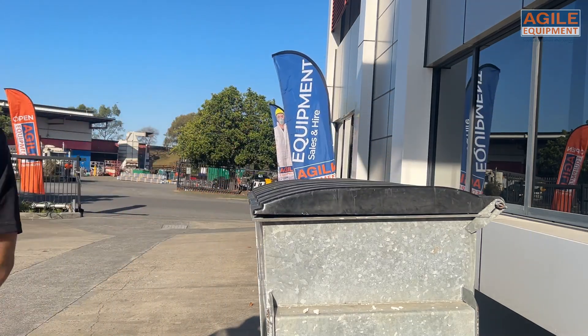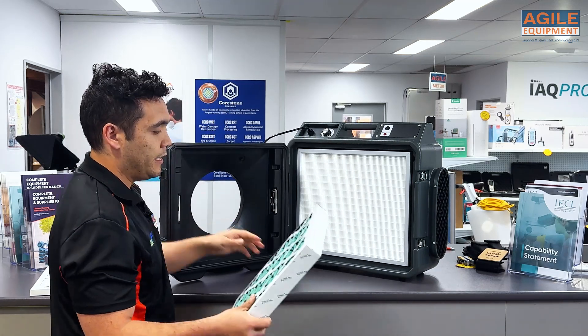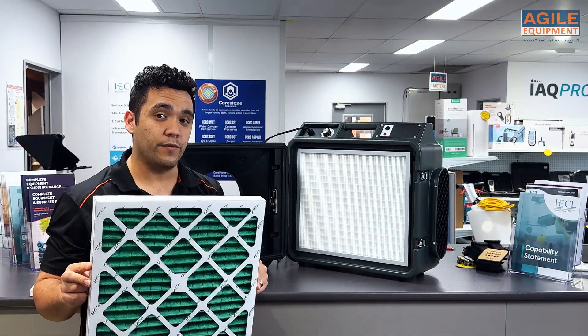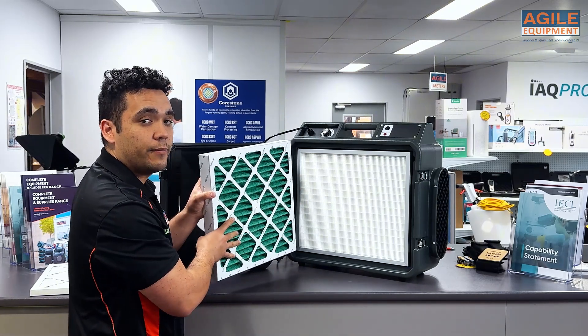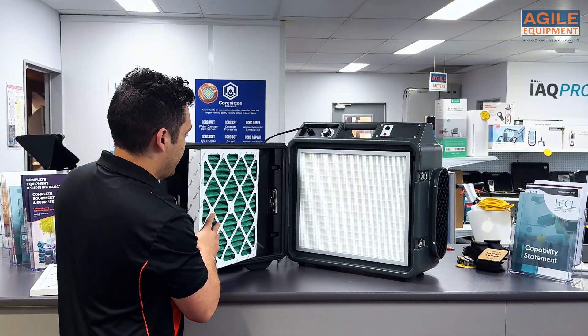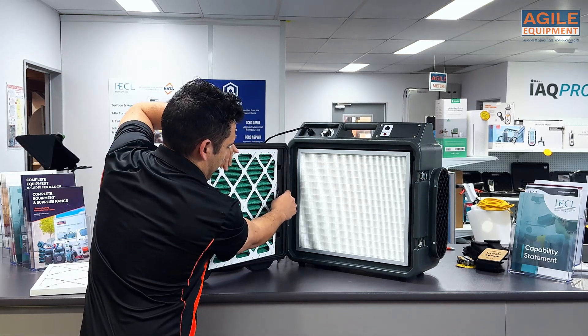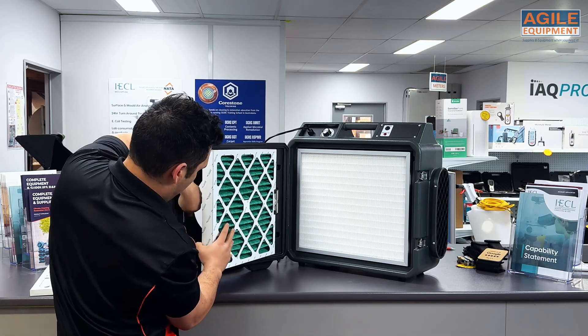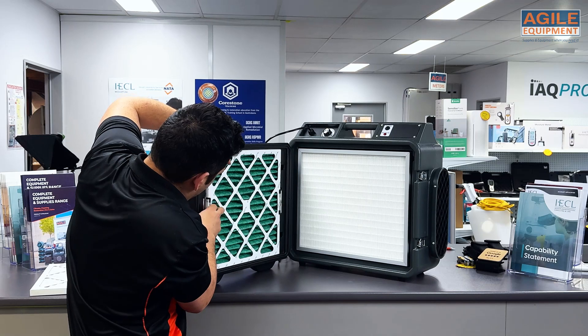I'm just going to use this new one here. To put a new one in, make sure that the wireframe of the unit is facing towards the HEPA filter. You just want to slot that in and lift this tab — get that in there. You want to lift the tab on this side and just slot that down like that.